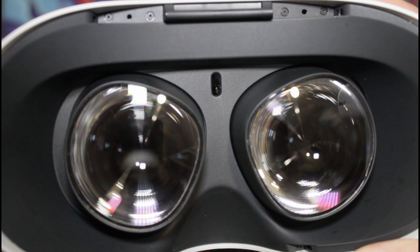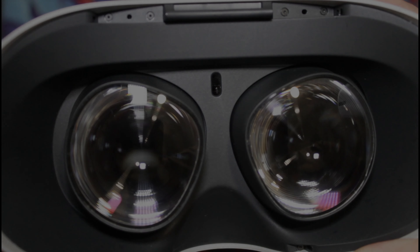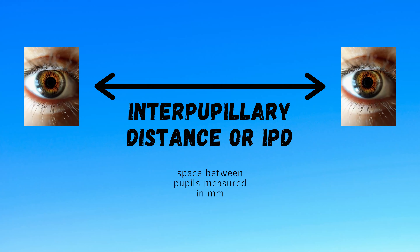Interpupillary distance, or IPD for short, is basically the distance between your two pupils measured in millimeters. This is important for people who wear prescription glasses to help position the lenses for improving their sight, and it's also just as important in VR for eye comfort and a good picture.